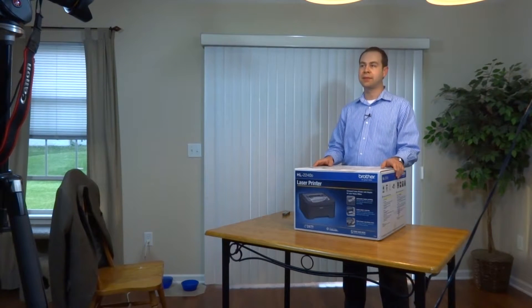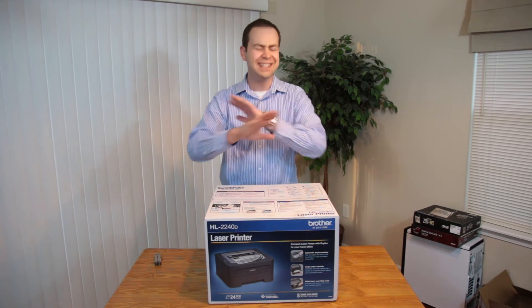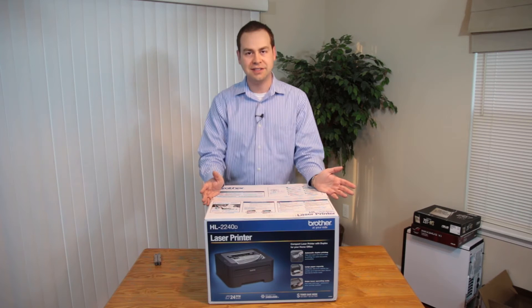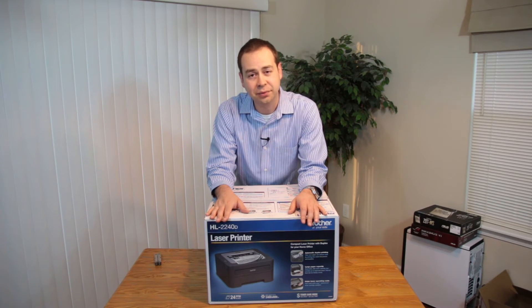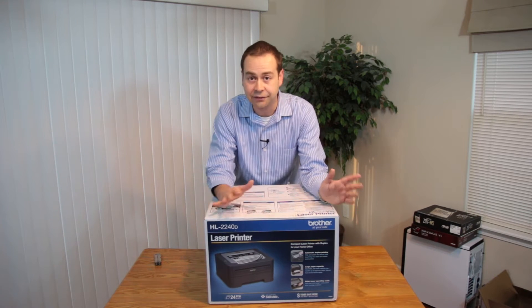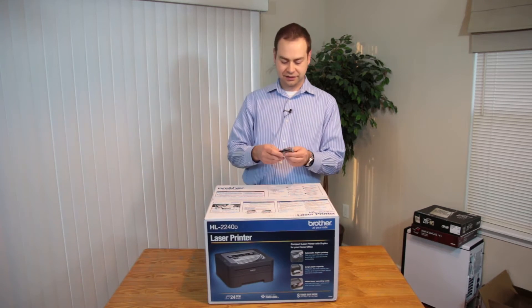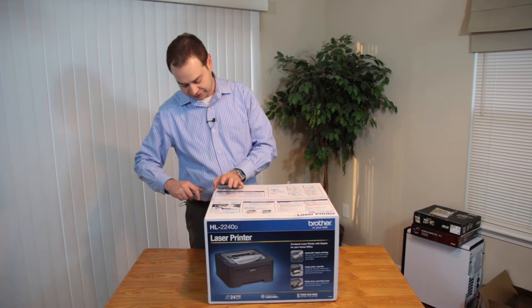I had an inkjet printer that I paid about $25 for, and that thing was driving me absolutely nuts — it would jam and kept screwing up. I thought, how much can a laser printer really cost these days? This technology has been around forever — I think Apple pioneered it way back in the 80s. So I checked some pricing: forty-some dollars for this printer. I'm aware it probably won't have great toner and I'll need to pay another $30 for aftermarket. But I just want something that prints without problems. It had pretty decent reviews, so let's get into the box.